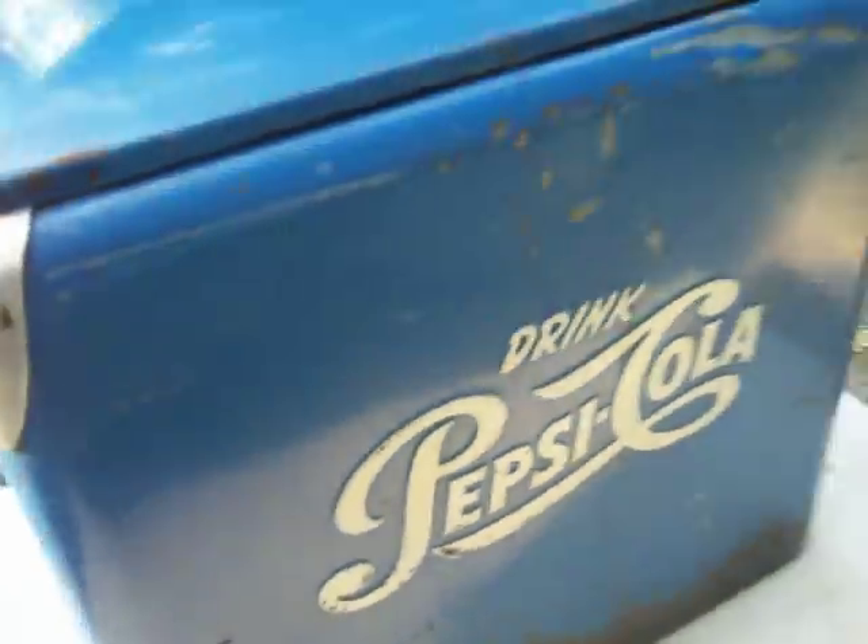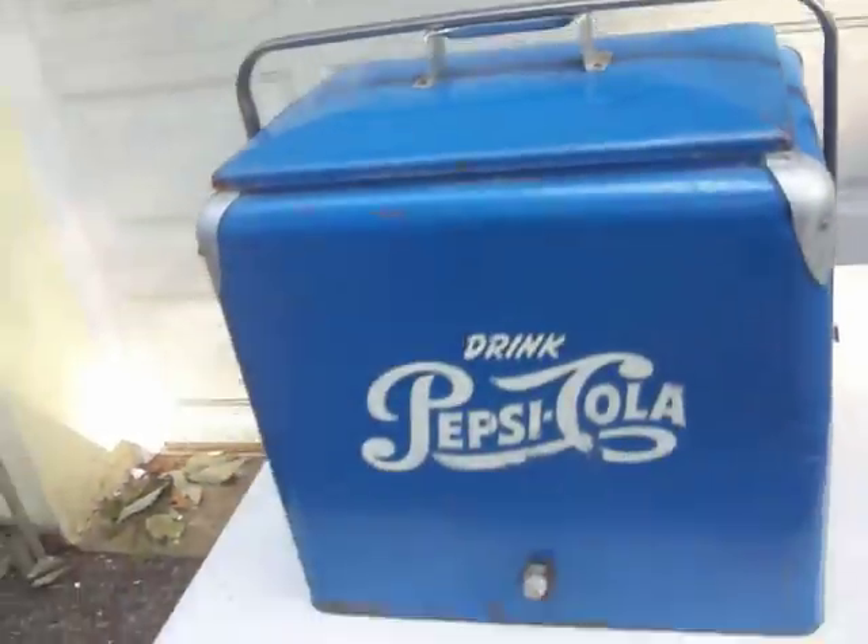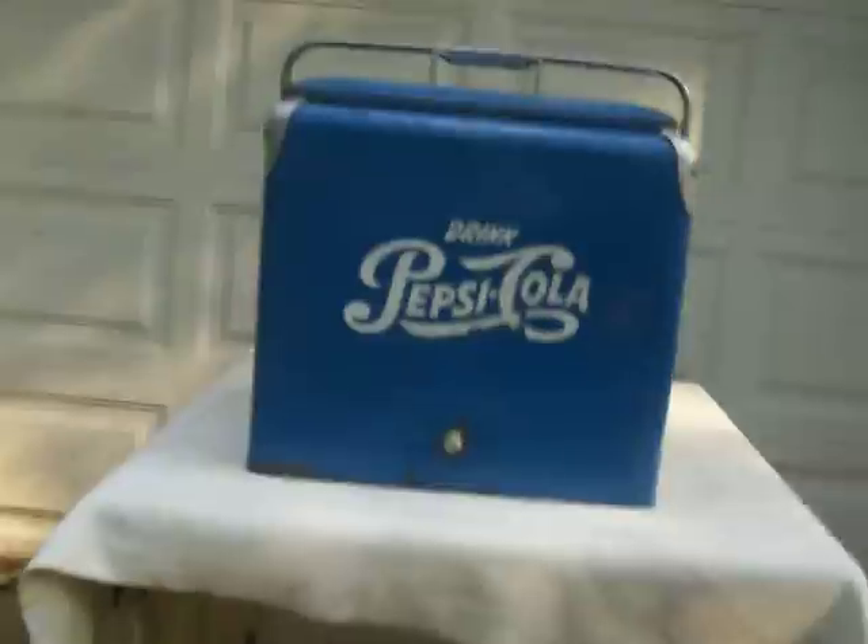There are some more dents on the upper outside area, but they don't affect the top. Let's take a quick look at the inside of this cooler and see what it has to offer.